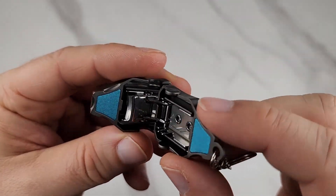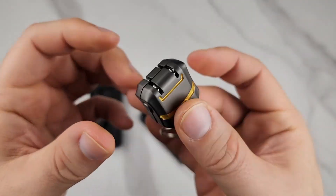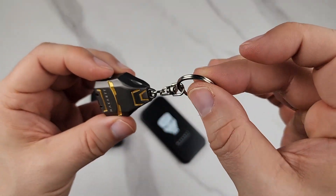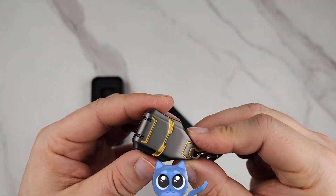You can file your nail and shape it and all that. You just easily lock it, close it, and then put it on your keychain, in your pocket, or hang it up somewhere.